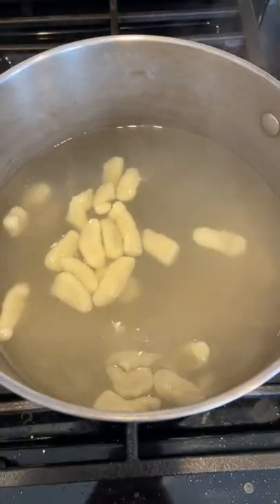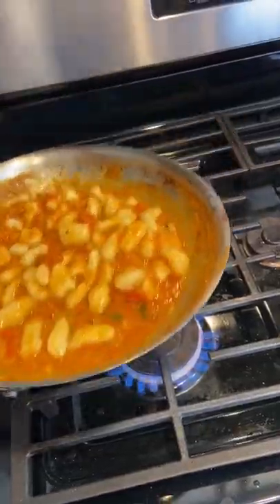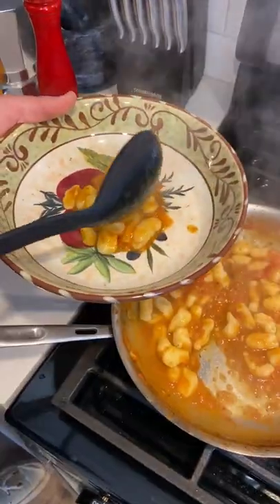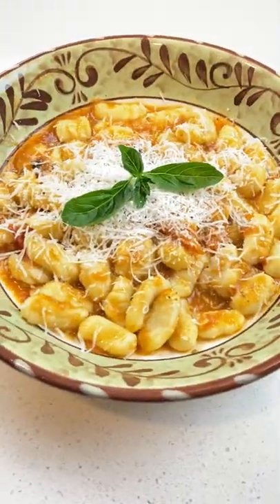You're going to salt some water and throw your gnocchi in. It should only take about 30 seconds for those things to float to the top — that's when you know they're done. Toss them in your sauce, plate them up, top with some Pecorino Romano, and you're ready to enjoy, guys.